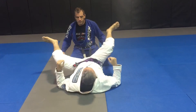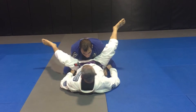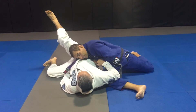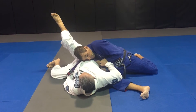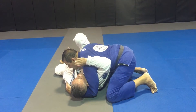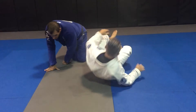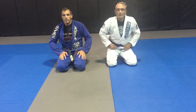One more time: double under position, he's got control of the sleeves, he's starting to walk back. As he goes, I'm going to shut him, come in tight. Here I'm driving into him, latching onto the hips — I've got control of the belt. Now I switch my base, I'm in control of the head, establish my side control. Very simple, very effective variation for this double under style of pass.